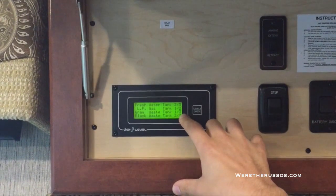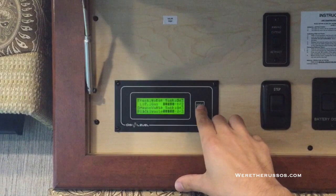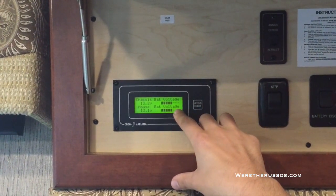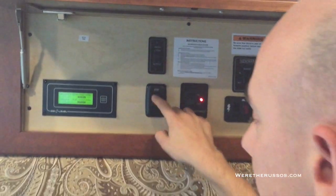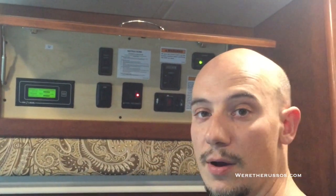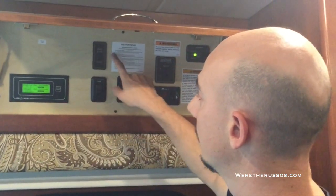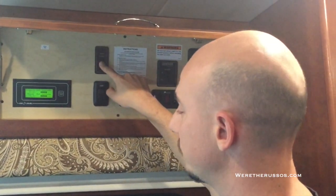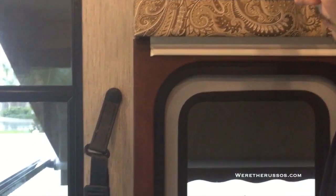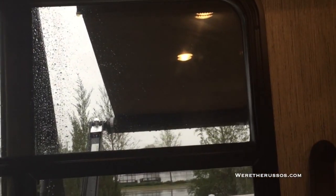Fresh water, our LP gas is at half, we're currently a third on our gray tank and black waste tank. Select again and it shows the status of our chassis battery and house battery. This button here will lock the step — it's currently in the locked position. When we park, we always leave it in the locked position. This is for our awning — we can extend and retract it. It's currently out, so to retract I have to hold it down, let it start coming in, then I can let it go the rest of the way. If I want to stop it, I push the button in the other direction.